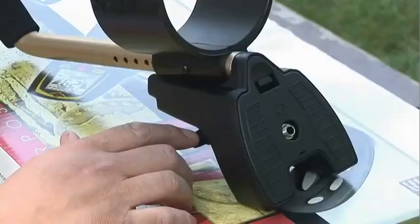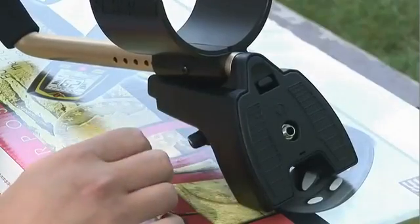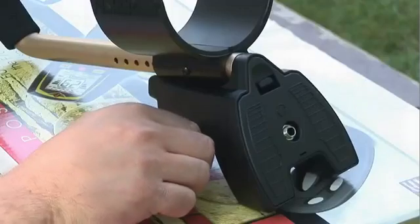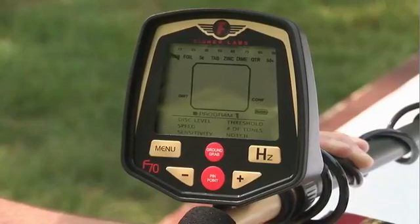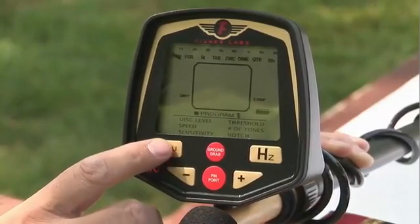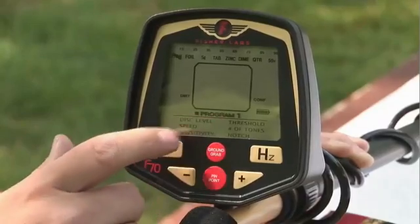The on/off switch is located back by the battery compartment where the headphone jack is conveniently located. Turn it on, and it's also the volume control. The user interface is extremely easy to use without any hidden menus. All the features are easily displayed right here on the screen. We can scroll through them by hitting the menu button.